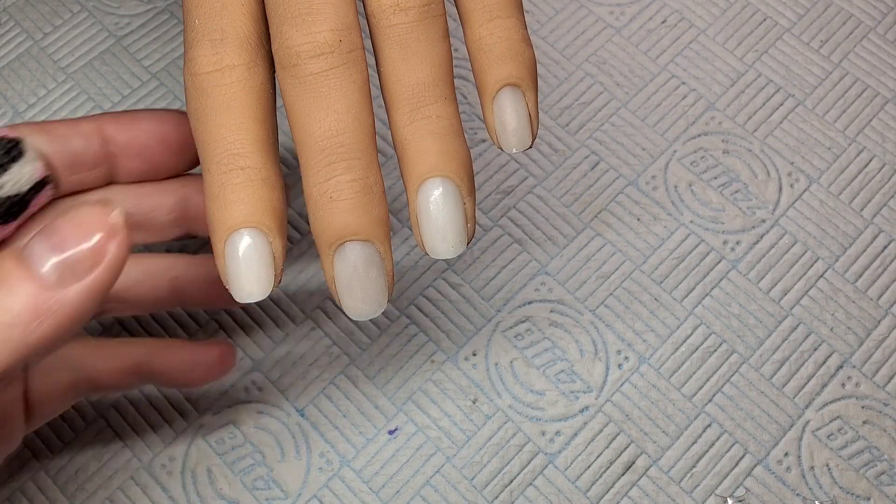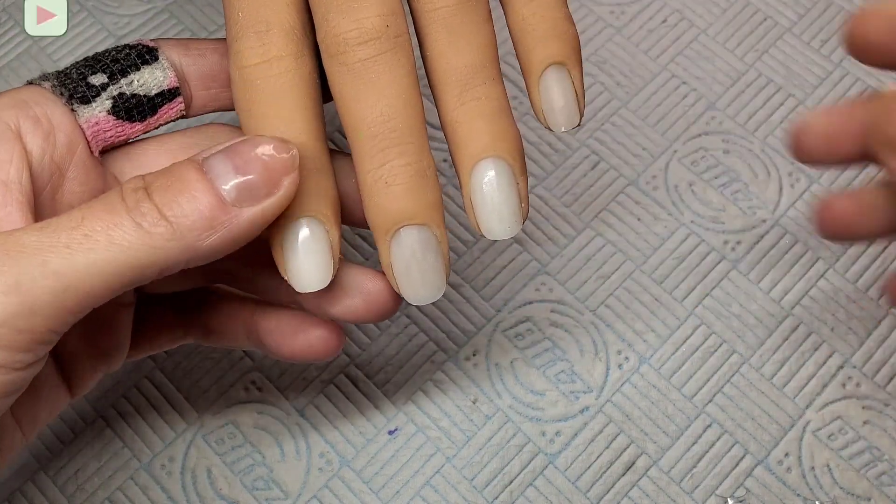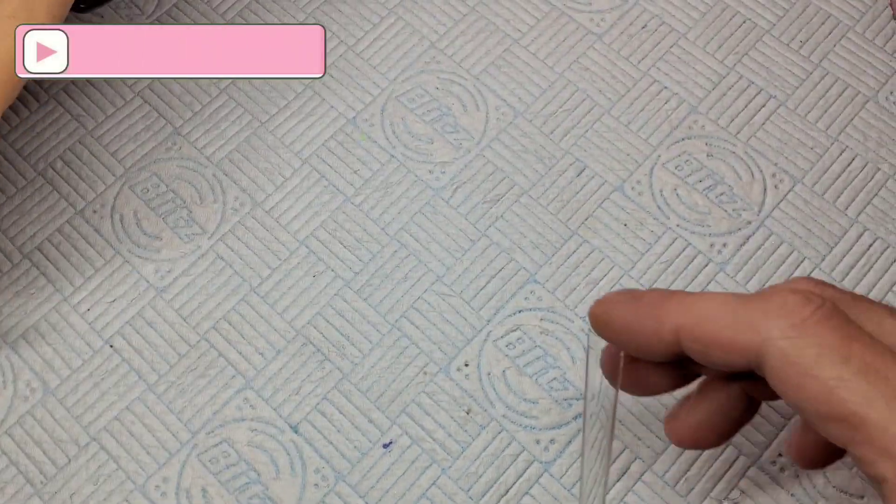Welcome back to another video. I'm going to do a poly gel set today — a really cute pink poly gel set.